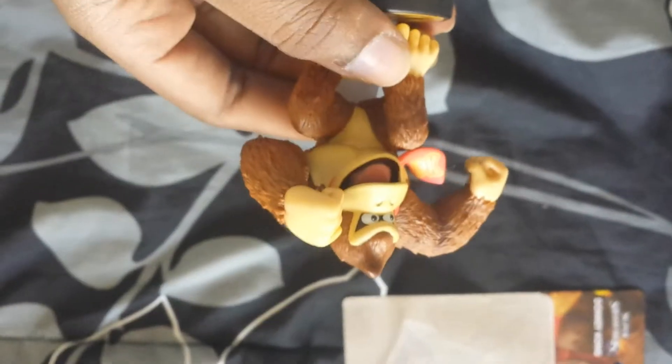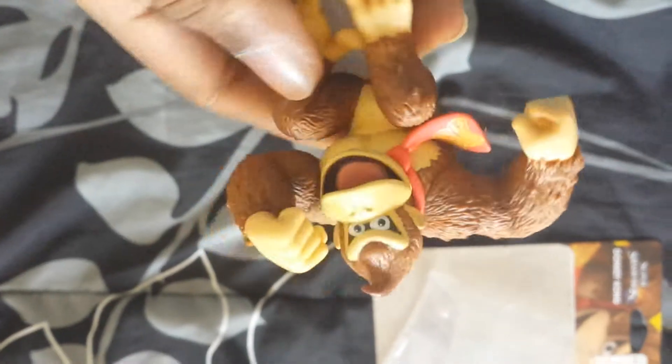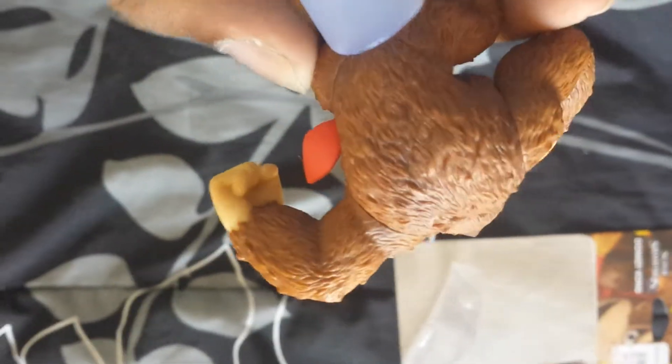Alright, here's DK — looks pretty good. Now knowing these toys, you can tell when a part is slightly off, like right there. I mean, they're not always gonna be perfect, but shoot, it's for the greater good.